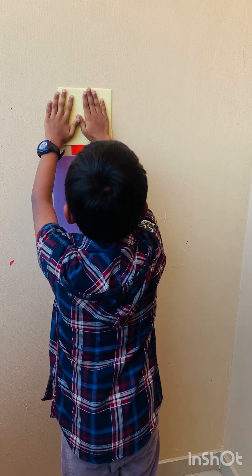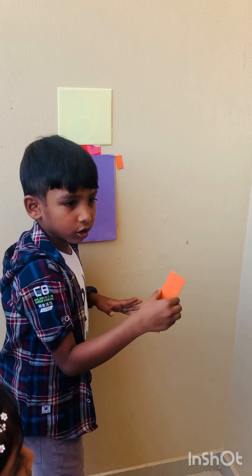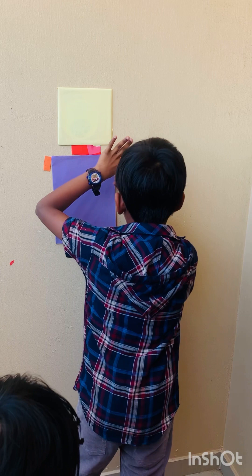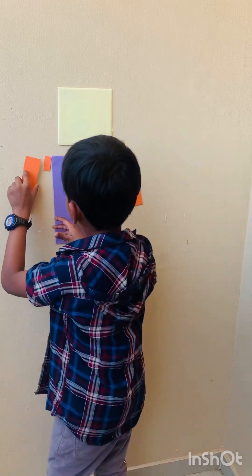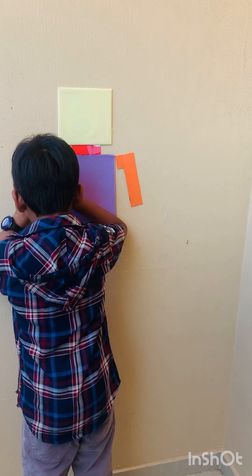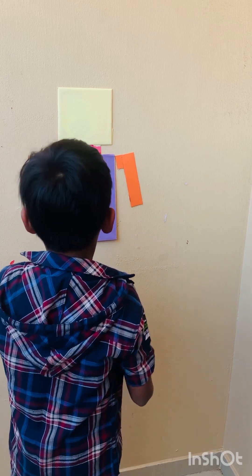It's so good, now let's stick the next arms. Now we are going to stick the arms. So cool arms. So good arms. Next we are going to stick the other arm. Okay, that's quite cool. The arms are cool now.